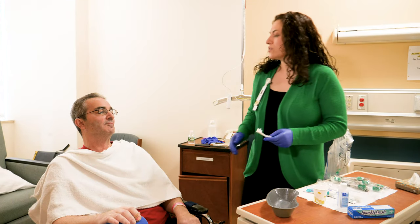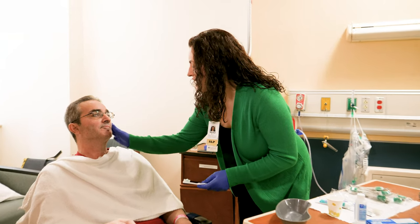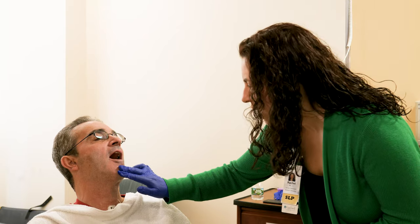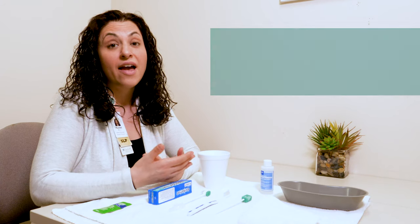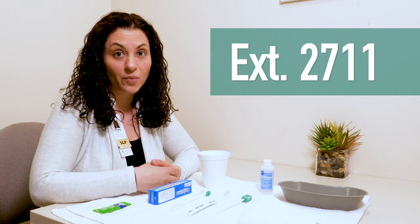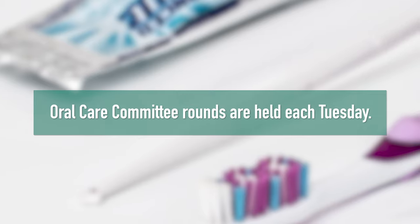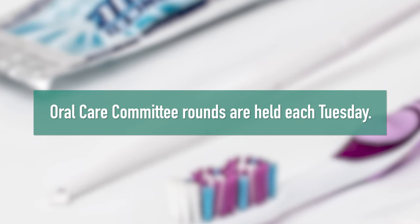If you have any questions about how to perform oral care for a patient, don't hesitate to reach out to me. My name is Rachel Neuer, I'm an inpatient speech-language pathologist, and my extension is 2711. We also have, every Tuesday, oral care committee rounds — that's a good opportunity to reach out to your oral care representative who is visiting your floor that Tuesday.